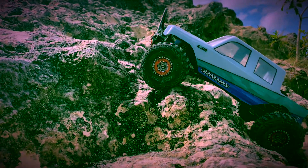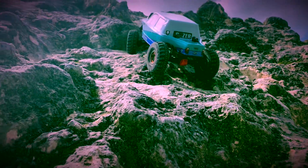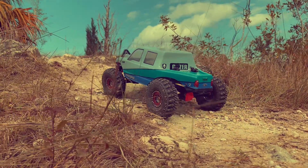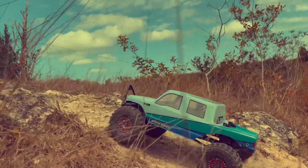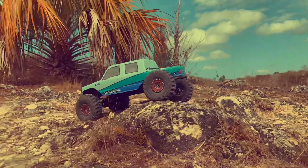Got some metal 1.9 beadlocks on there with beadlock rings on the outside, and the 1.9 Goodyear Wranglers. Not my favorite tire — more of a trail tire for sure. It's real narrow and the lugs are real long so they bend on the rocks a lot. As you may notice, I am spinning a lot in this video.